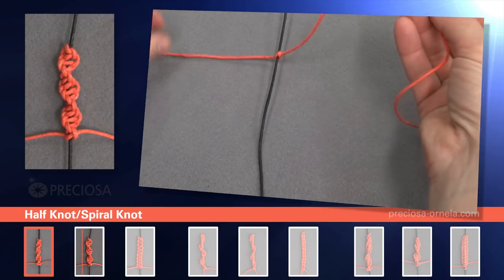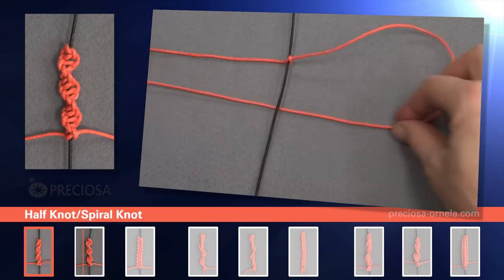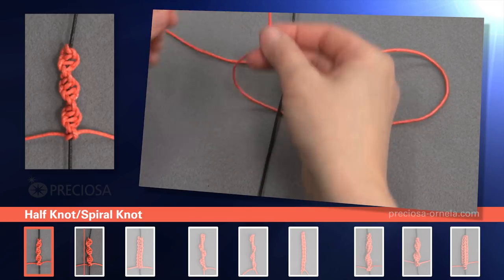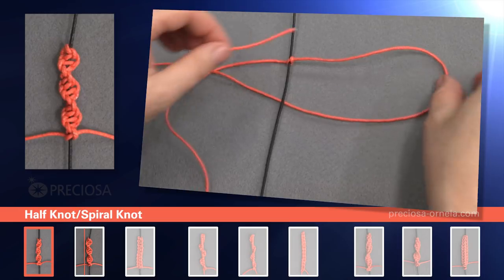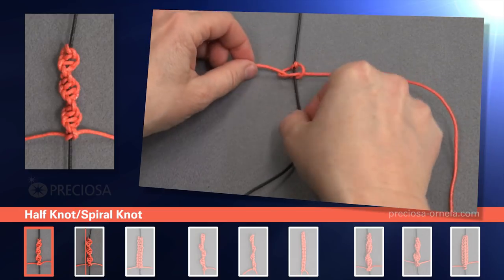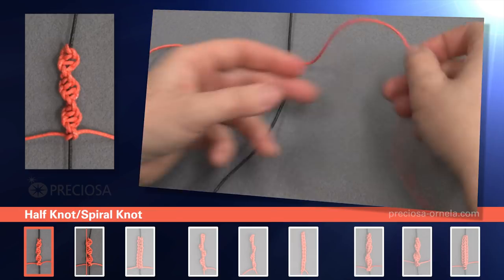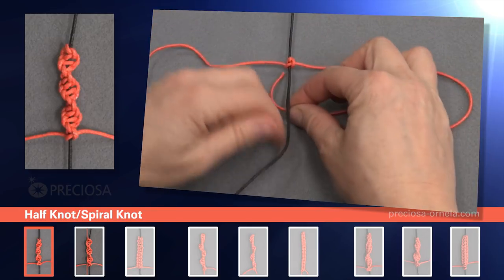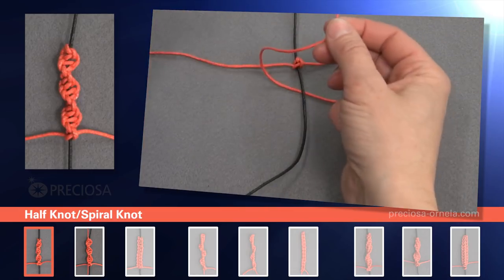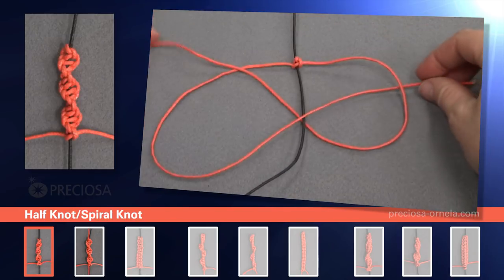We now have two even red strings on both sides. Now take the right string, cross it over onto the left side under the black string. Take the top red string, place it under the bottom red string, over the black string and in through the loop and tighten. And we start again. Take the right string, place it under the black center string. Take the top red string, under the bottom one, over the red, and in through the loop and tighten again.